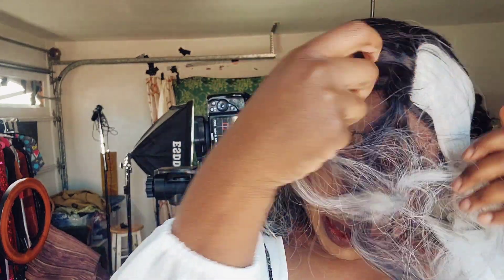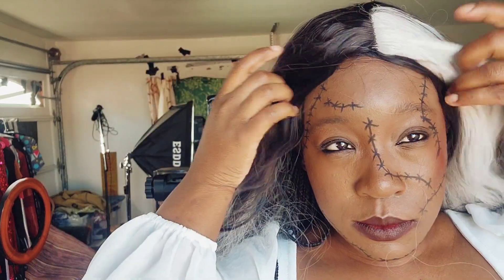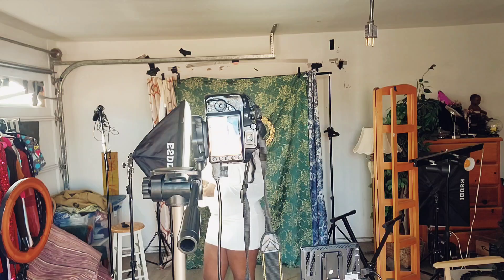This wig is a little bit difficult to figure out — it's a cheap wig, so we're just making do. I've been doing this for about an hour and I think I got the shots. I'm going to go ahead and edit these and then we shall see how they turn out.